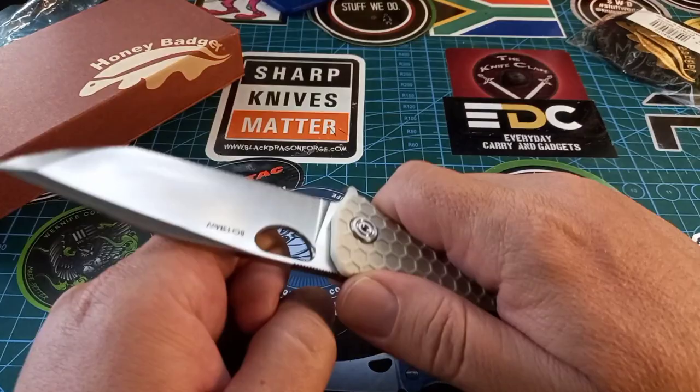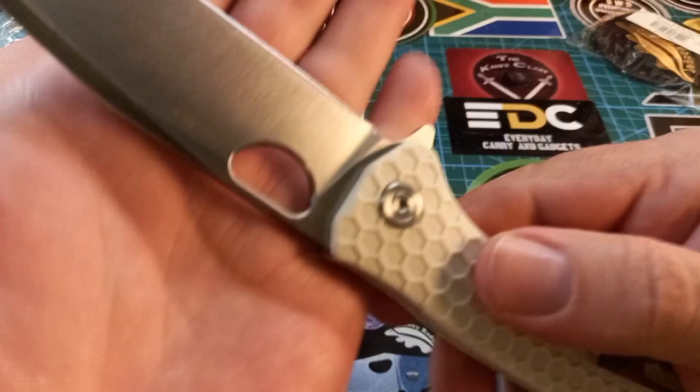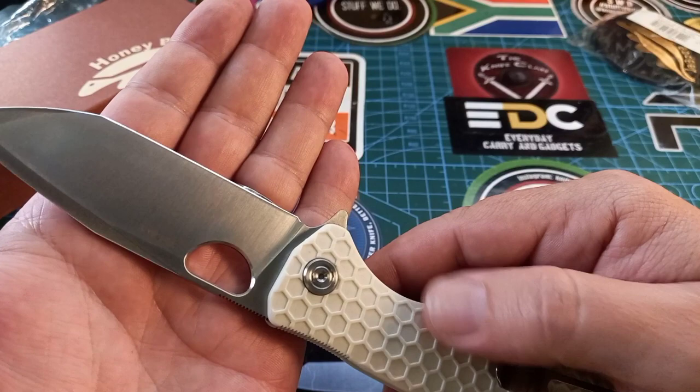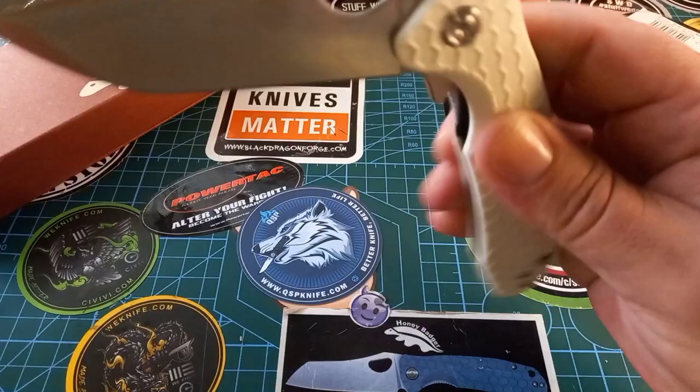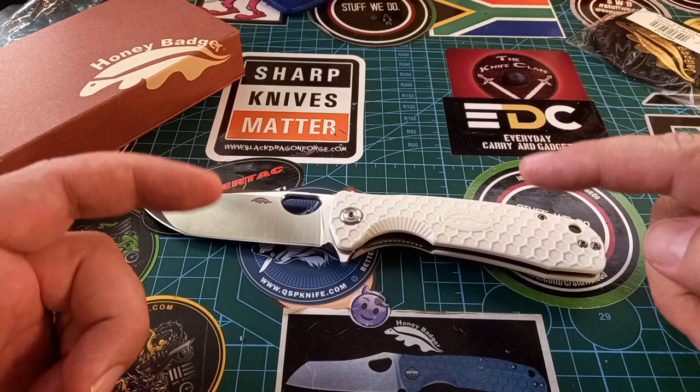You can still use it for normal woodworking things, like you would a wharncliffe or a sheep's foot blade. The action on these always amazes me. Because this is the 8Cr13MoV with FRN handles, I saw on their American site — something like Western Active — that you can already start buying G10 scales for all of these knives.